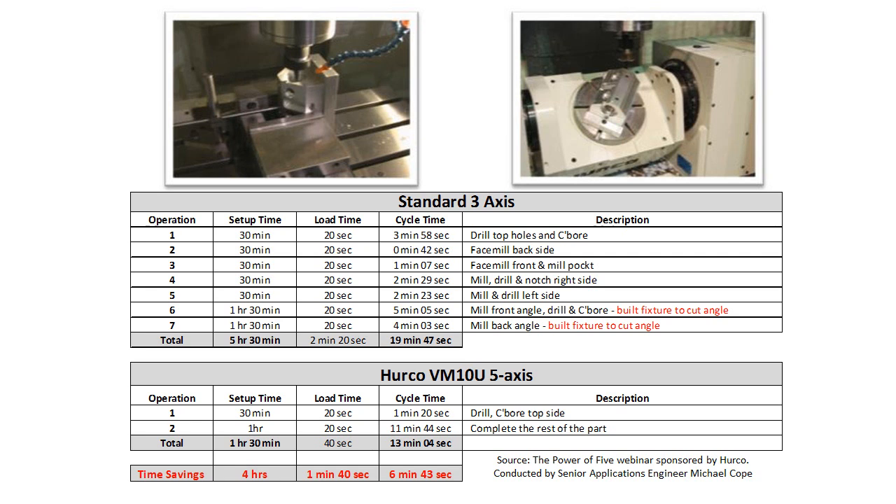What we wanted to do is show an example of how even a 3-axis shop could benefit from the addition of a 5-axis machine, utilizing 3+2 or 5-sided machining.